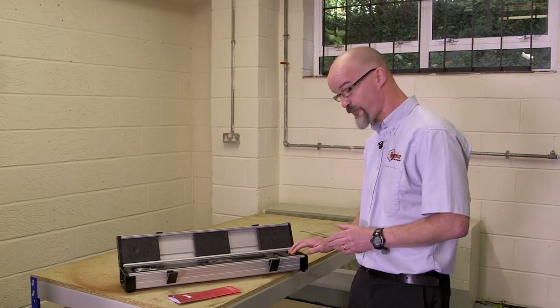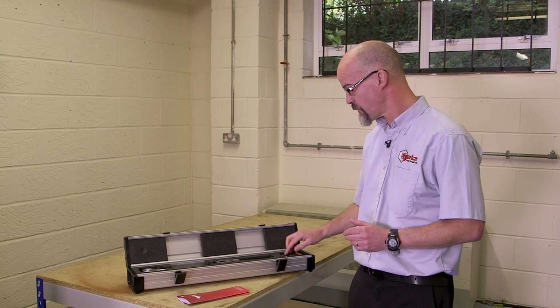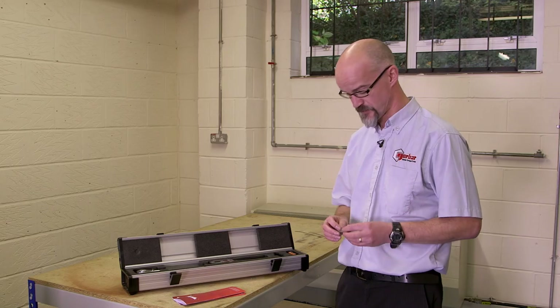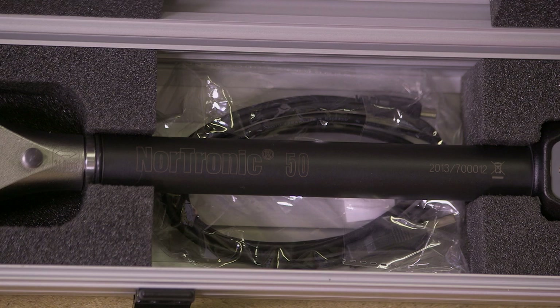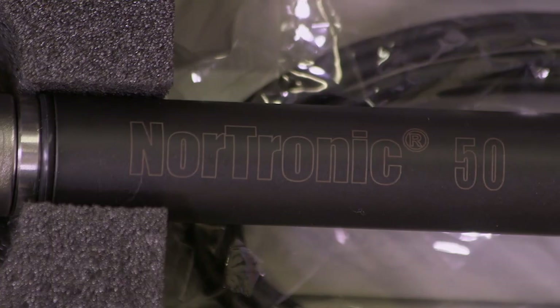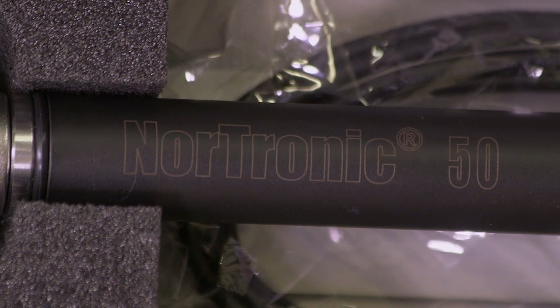Moving on, the box contains three rechargeable batteries, fully charged as supplied, and a memory stick. The memory stick contains a quick reference guide for Nordronic, the full user manual for Nordronic, TDS software, and the TDS user guide. To complement the TDS software, the box also contains a one-metre USB lead, enabling the tool to be connected for downloading collected data or uploading targets made within the TDS software itself.